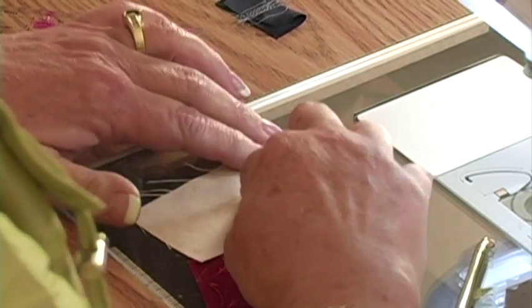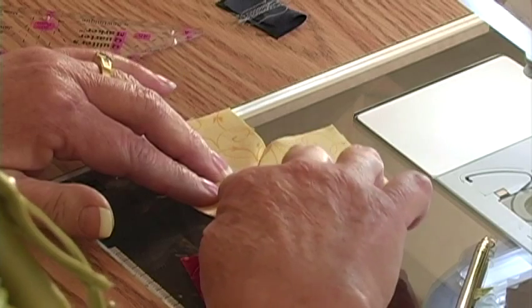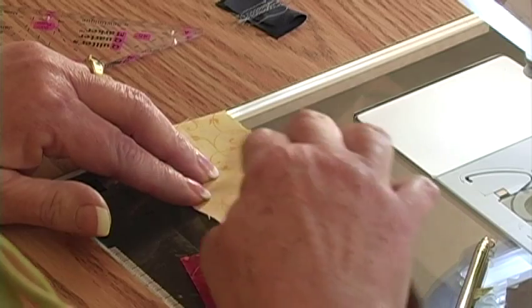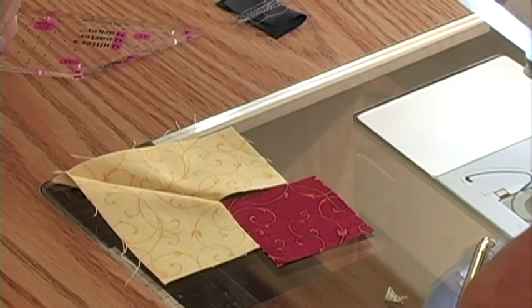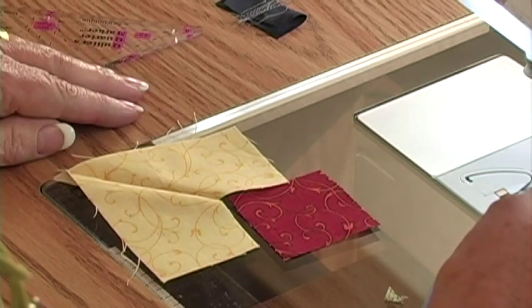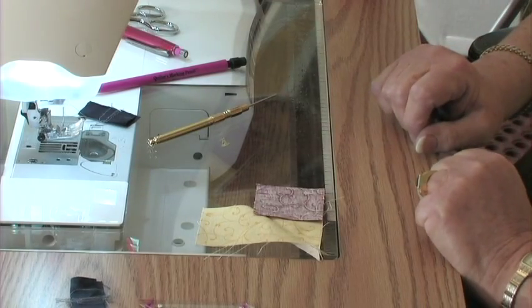I'm sewing with a gray thread on a yellow background — you would never do that at home because you don't want that gray thread to shadow through on your patchwork. But I think it's easier for you to see what I'm doing if I use the gray thread. Now the next thing we're going to do is put that square in there, and this is called a Y-seam. You don't often see this pattern at quilt shows because of the Y-seam — it intimidates people. I've developed a technique that's very easy to sew these in.